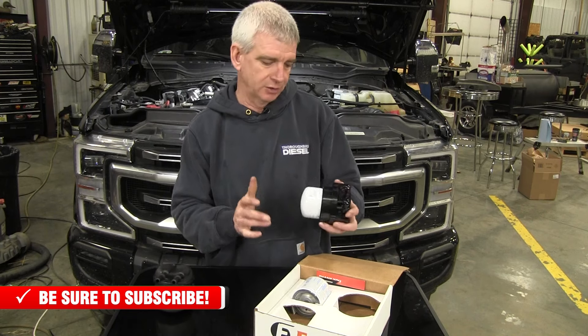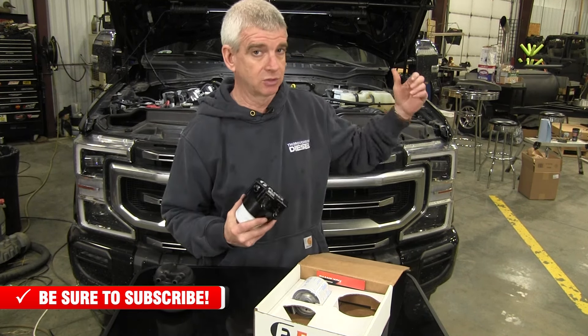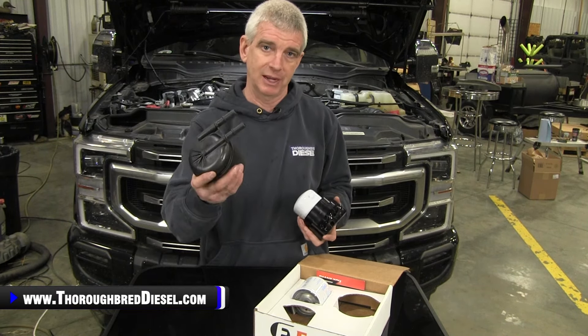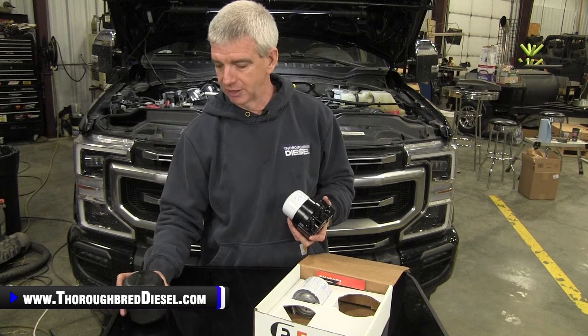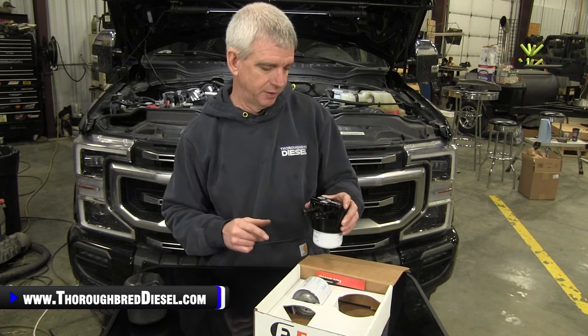The kit comes with an extra fuel filter for you. When you change this filter out, you still are going to have to change out your panel filter. Unfortunately, service kits still come with these plastic filters in them, but you just chunk this thing over a hill or give it to your buddy if he's still running one and doesn't have the Fleece filtration yet.